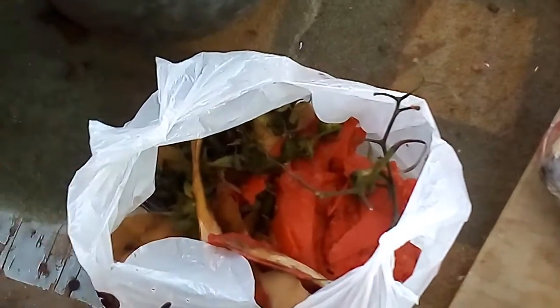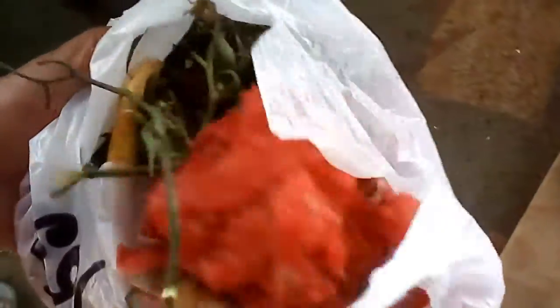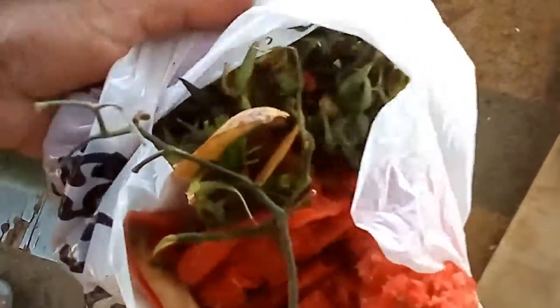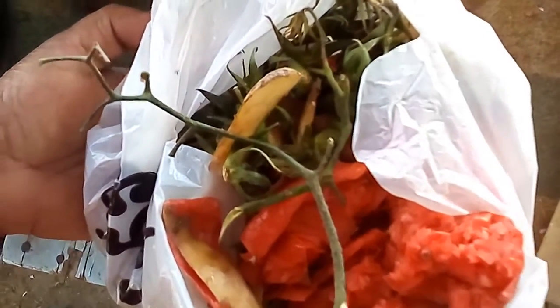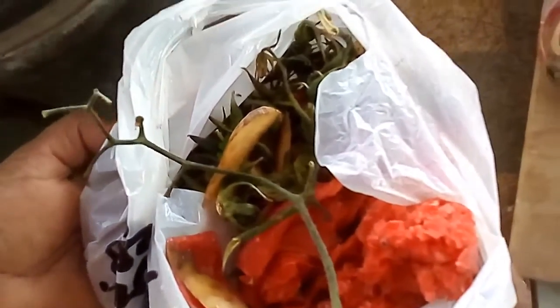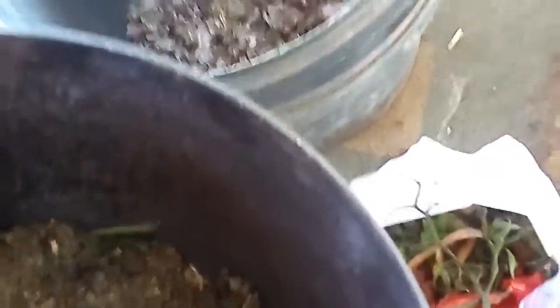دلوقتي احنا وصلنا للاستفادة من قشر الطماطم اللي احنا عملنا منها المربة. هنبتدي نستخدمها في إننا نعمل منها سماد كومبوست للنباتات. فهيبقى عندي كمان مكونين: المكون التاني هو زرق الحمام، والمكون التالت هو زرق الأغنام. هاخلط التلاتة مع بعض ونشوف.